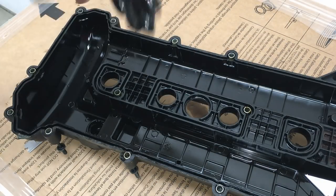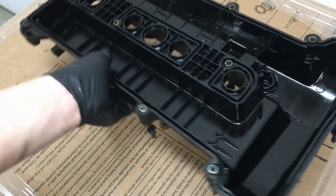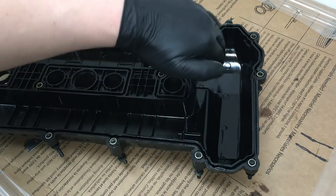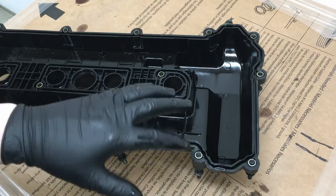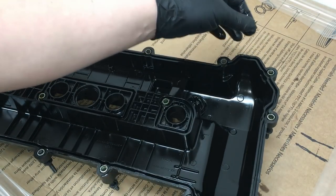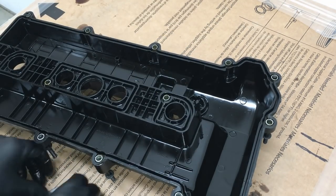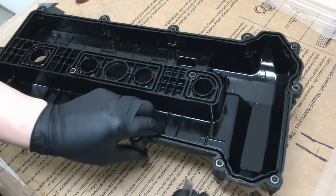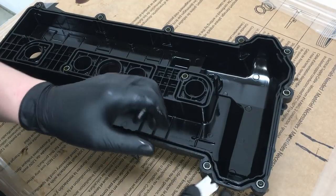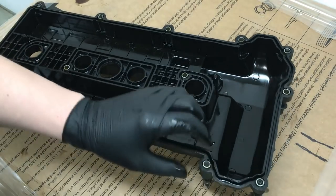Go over the valve cover and clean it very well with brake clean and compressed air. Up in the front where the timing gears and front cover area is, you're going to have sealant on the valve cover as well - you can see it right there. Use your razor blade or scraper to get in the groove and make sure it's all gone so it's nice and clean going back together.